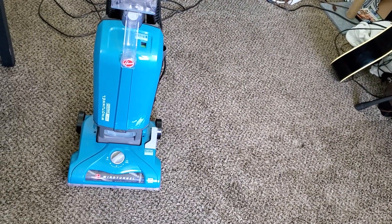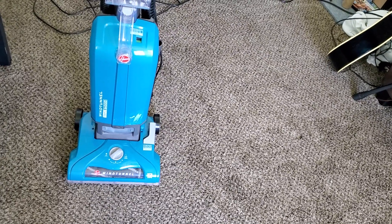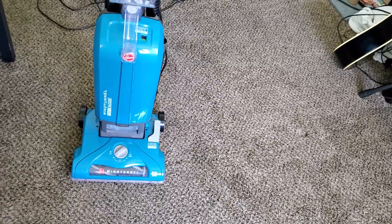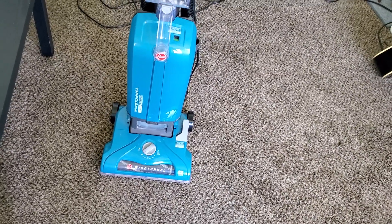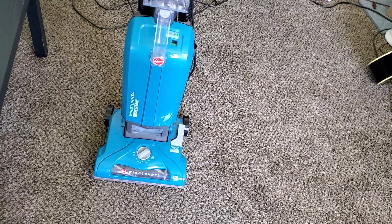This is one of those machines in Hoover's lineup, along with the Air Steerable, where there's just a huge price range. Try to find it on the lower end if you can. Usually you can find this machine around $150, and it's one of the best budget machines that you can get.